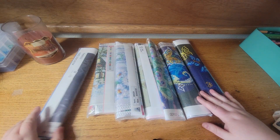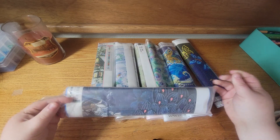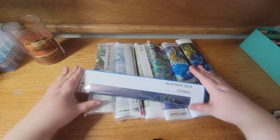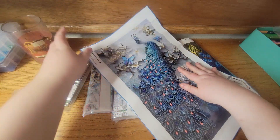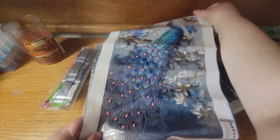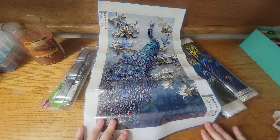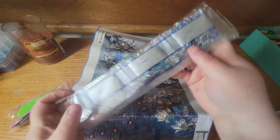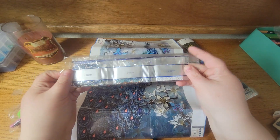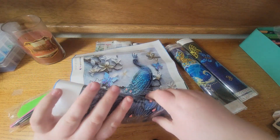I purchased all the diamond paintings on Amazon. Let's open up the first one. You guys will notice a pattern — I like birds. This one is a peacock and it is gorgeous, it's kind of a long one. Here's what the drills look like — I'm going to keep them all together so I'm not going to open the drills up because I don't want to lose everything. Definitely looking forward to doing that one.